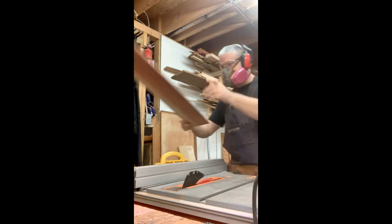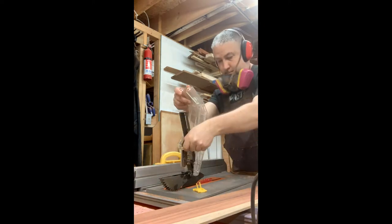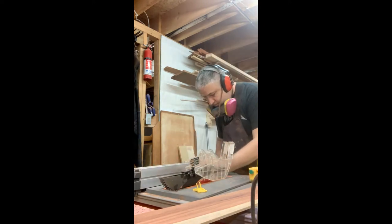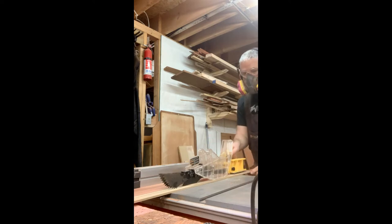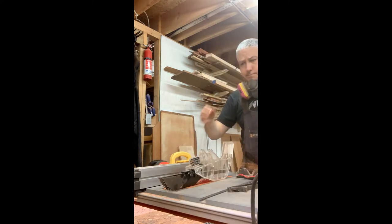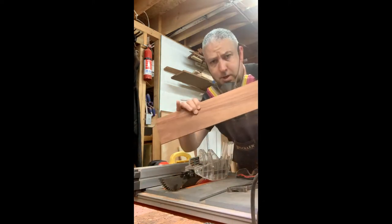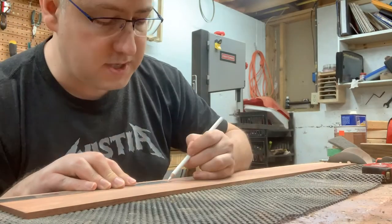I realized right after I got done with the initial cut that I had forgotten to put on a lot of my safety equipment. I took a second to go back and put my kickback pawls and blade guard on, and then made my final rip.